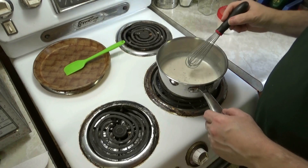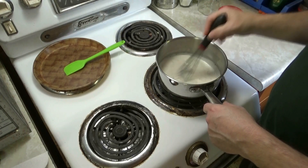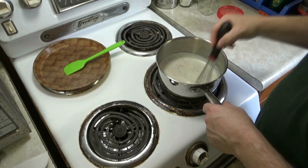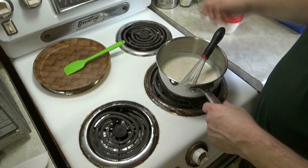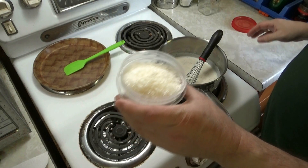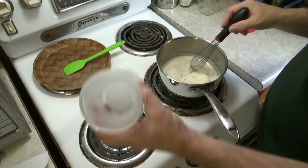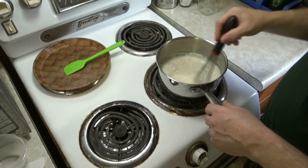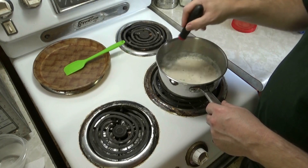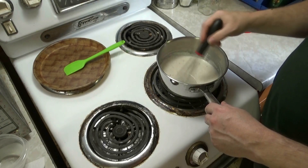We've been whisking here for about seven minutes and I'm really starting to like the consistency — it's starting to thicken up really nicely. That's great. Shut the heat off. There's our grana padano cheese — let's dump it all in and let it melt right in there. Beautiful.